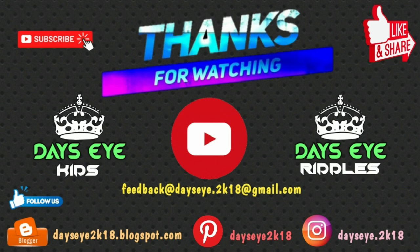Thank you for watching this video. If you like this video, please like, share, and subscribe to my channel. Thank you.